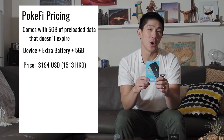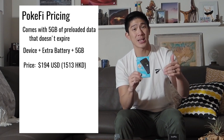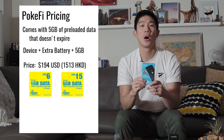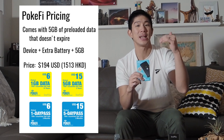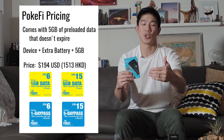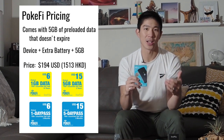The other thing you need to know about the Pocify is that there are two ways to consume data with the device. You can either purchase a la carte data in one gigabyte or five gigabyte increments, or you can buy day passes — one-day passes or five-day package passes. Those are really up to you depending on whether you're looking for unlimited usage of data across different travel days, or you'd rather purchase a la carte data.